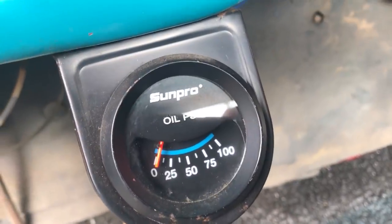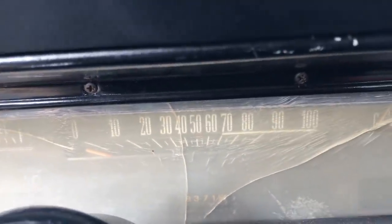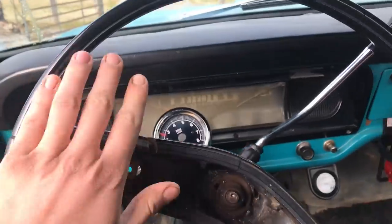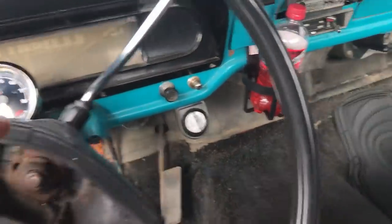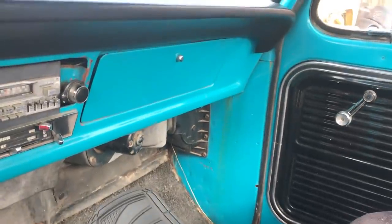I've got a Bosch illuminated tachometer and a SunPro oil pressure gauge. The dash cluster isn't in the best shape. The odometer works — 58,000 miles. The steering wheel is not in the best condition; the carpet is fair — good, or whatever you want to say.